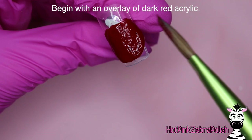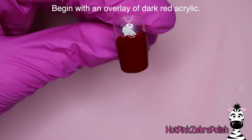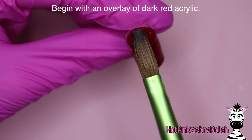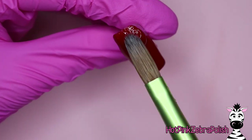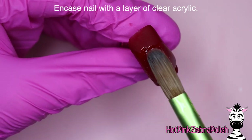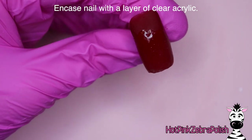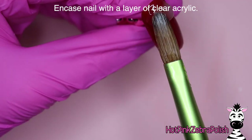We are going to begin with an overlay of a dark red acrylic — just something kind of spooky, kind of Halloweeny. A black one would also look nice, but pick something that is somewhat Halloween-like. I think the dark red really adds a slightly more gory tone to this design. Then we're going to encapsulate with a layer of clear acrylic to make sure it is nice and strong.